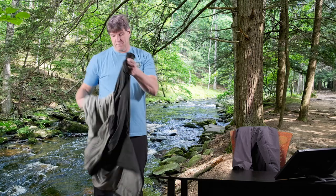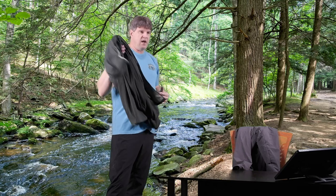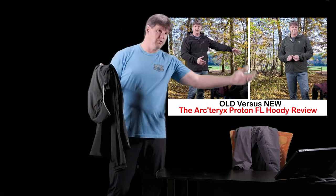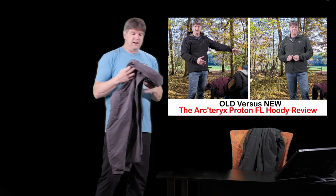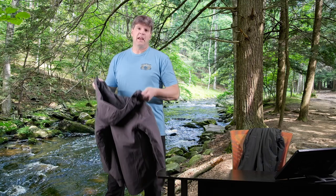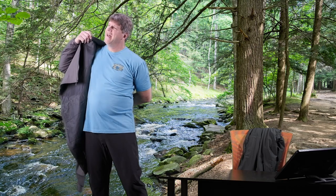I also have another video just on this jacket individually, and another video comparing this newer version to the older version - you might want to check those out. Now the Proton LT - when people think of Arcteryx, they're thinking about this jacket. This is a really, really popular piece - this and the Atom LT.